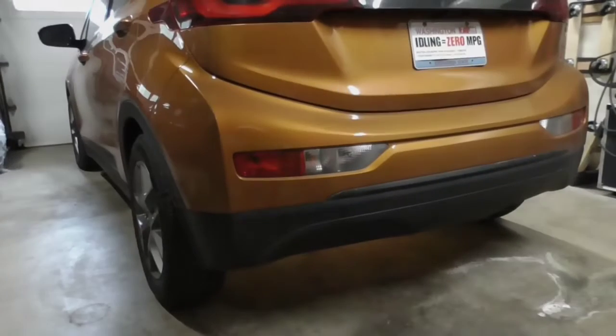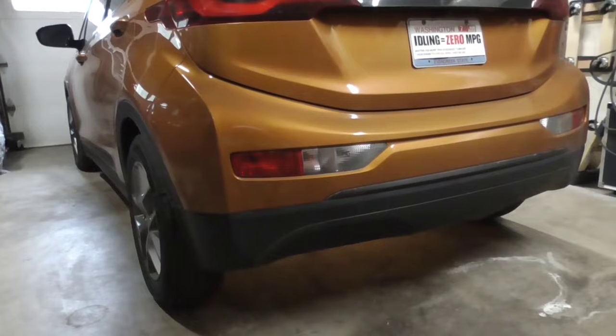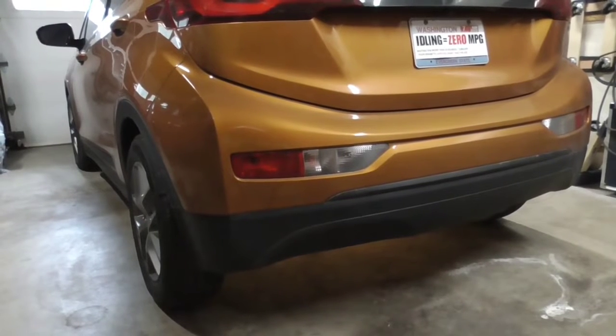Hi, this is John with the Evolving World. Today I'm doing a video on how to do a rear alignment on a Chevrolet Bolt EV.